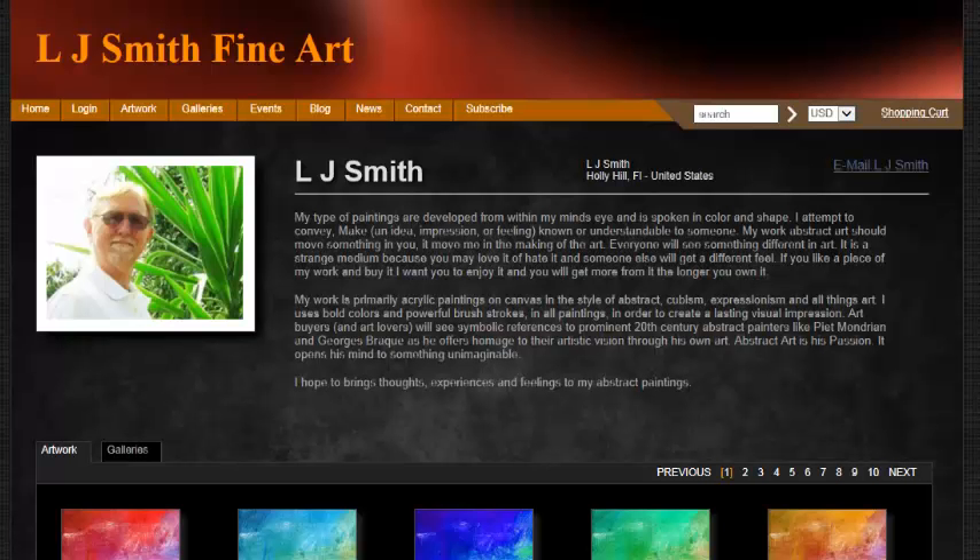Welcome back to LJ Smith Fine Art. I really appreciate you taking the time and watching my short videos to see how this site works and the tools that are offered and the different things that you can do. But I want to just take a moment to talk about my artwork, because we've talked about the tools and we're going to talk about some more of the tools, but first I want to just kind of explain.